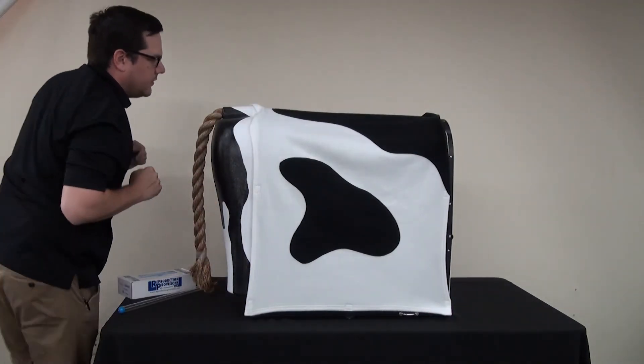Once they are all fit in place, you have your hide on your bovine breeder. If you want to show the inside, you can lift it up, or you can keep it down. That is how you set up the bovine breeder.